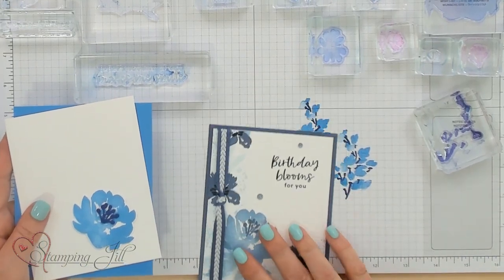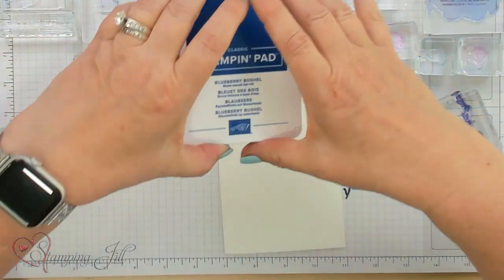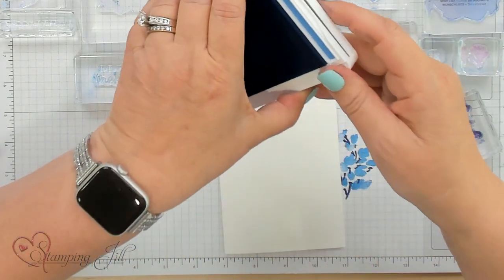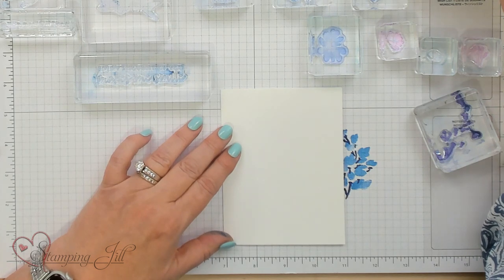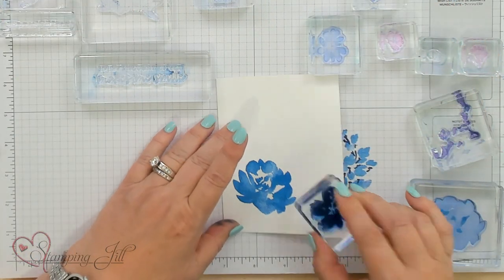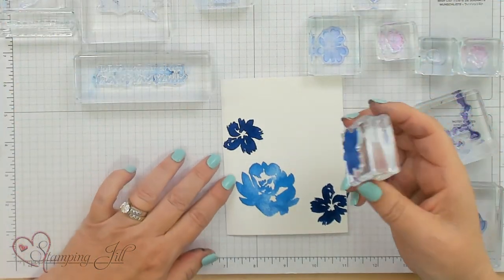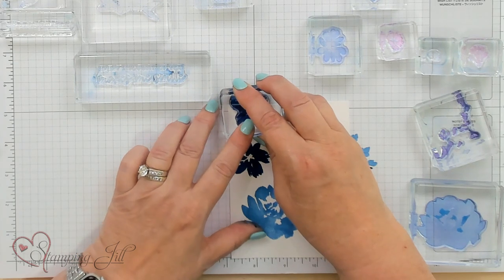I'm going to stamp one to show you how these go together — I'm going to stamp that exact card right here with the brights. We'll get the brights all opened. Blueberry Bushel is a new color which you'll love, and the Azure Afternoon. The Starry Sky is an in color. I'm going to start with the Azure Afternoon and stamp the main flower in the corner at full strength. I'm going to do the next flower in the Blueberry Bushel and one here in the corner. They're quite bright because they're brand new pads, but when they dry they are a little bit more muted. Let's go back because we have photopolymer stamps — I could probably line that up.